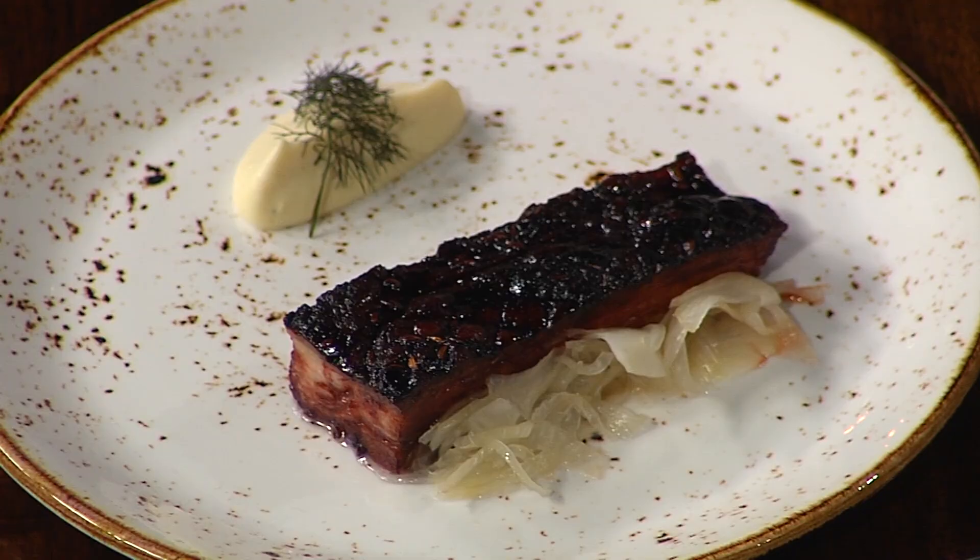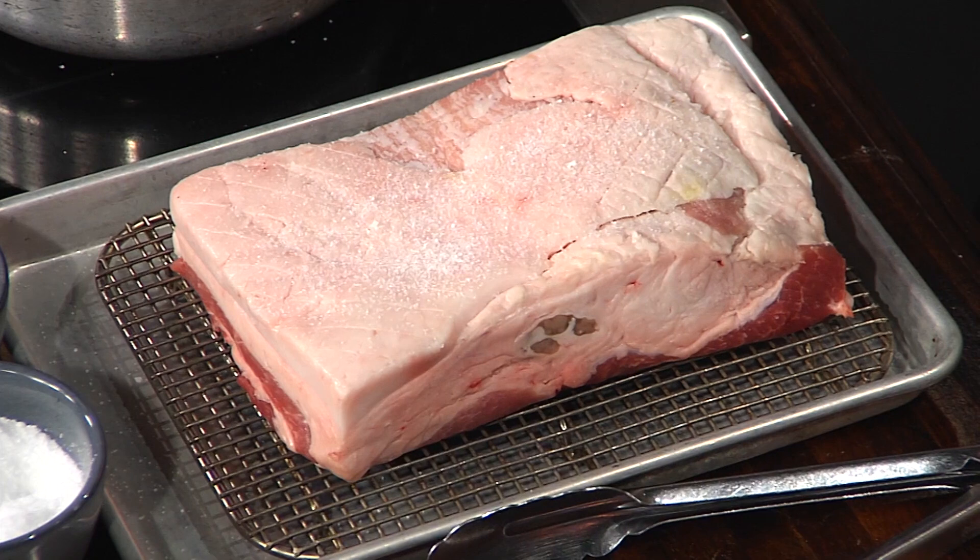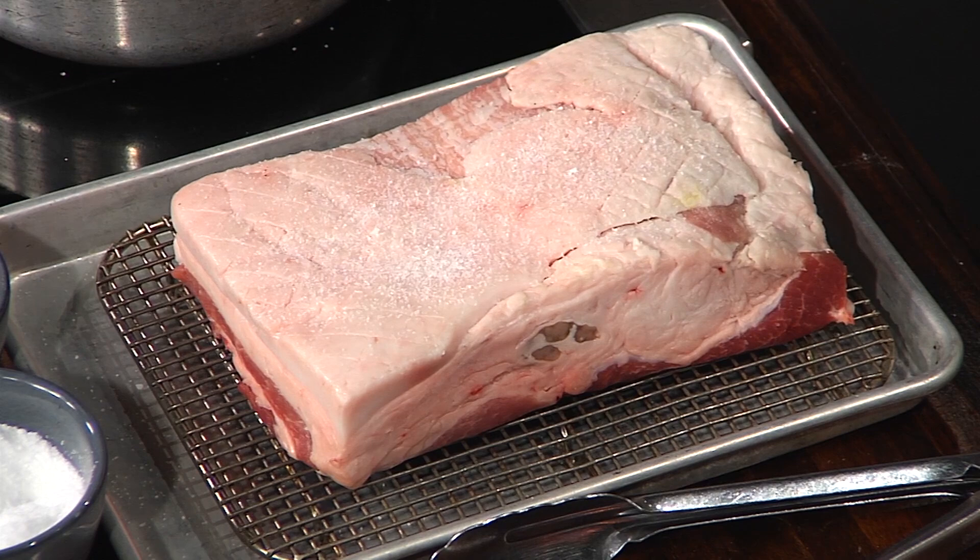If I ever want to try this, how do I get pork belly? You're going to have to go to your local pork butcher shop and purchase this. You may be able to go to Whole Foods, but I typically go to somewhere like Porter Road Butcher.